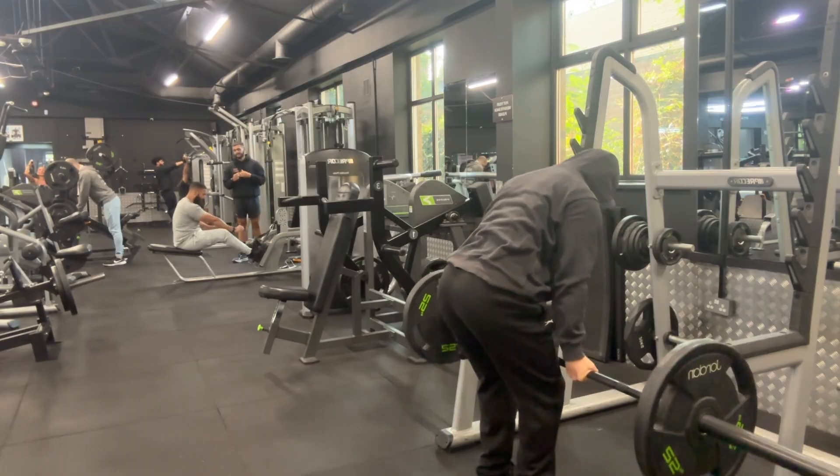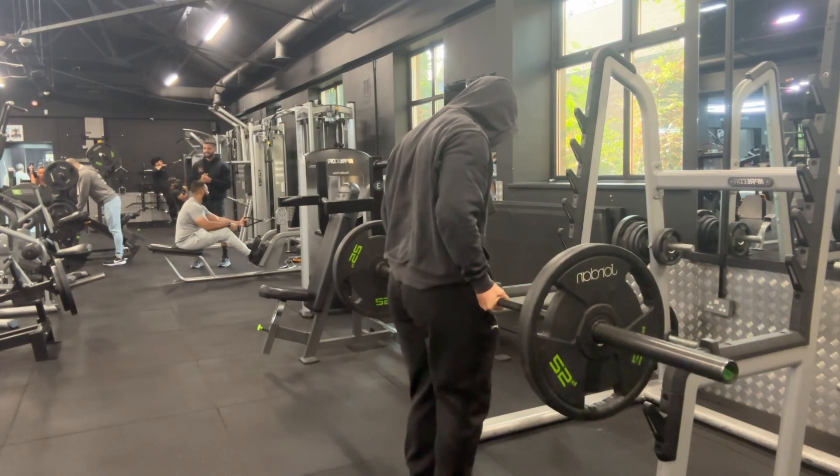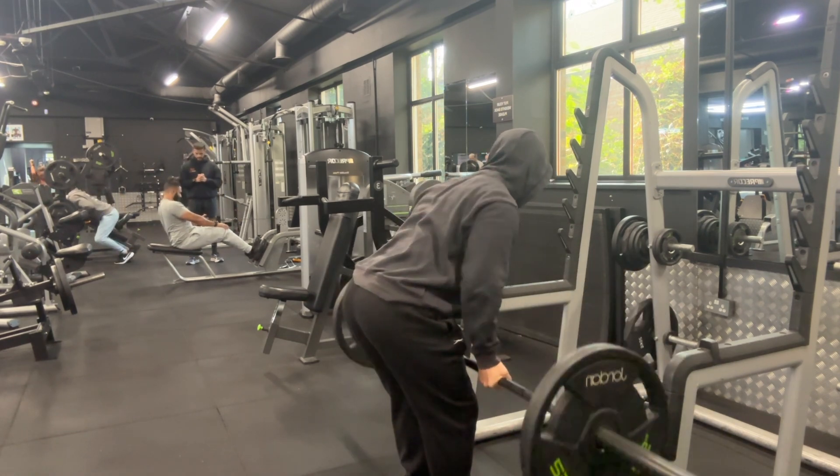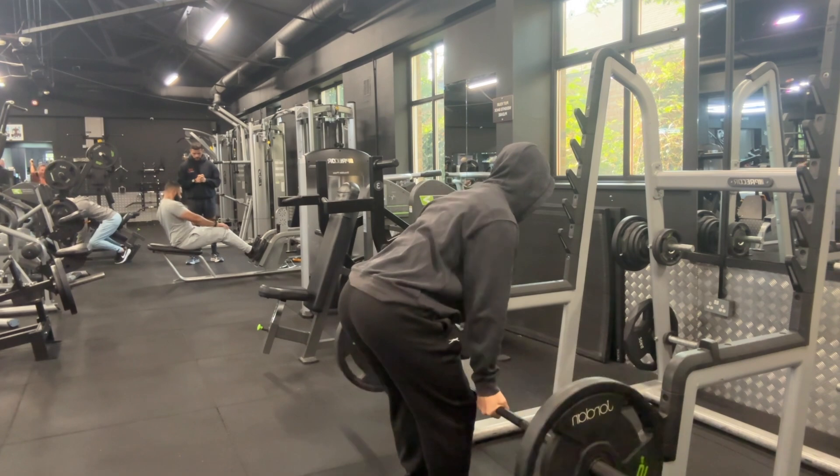When I move on to the close underhand grip, this allows me to tuck in my elbows a lot more and I feel the engagement not only in my lats but I also get a huge bicep pump while doing this.